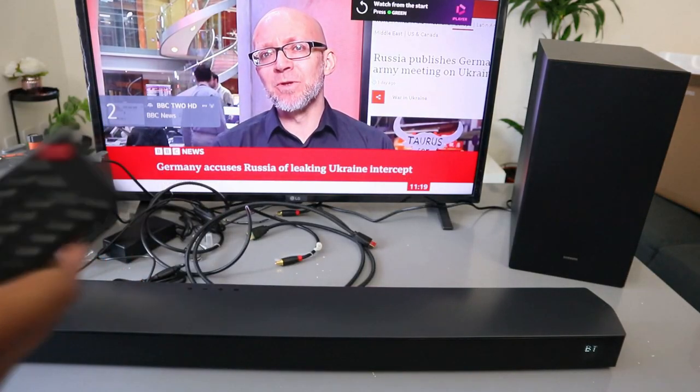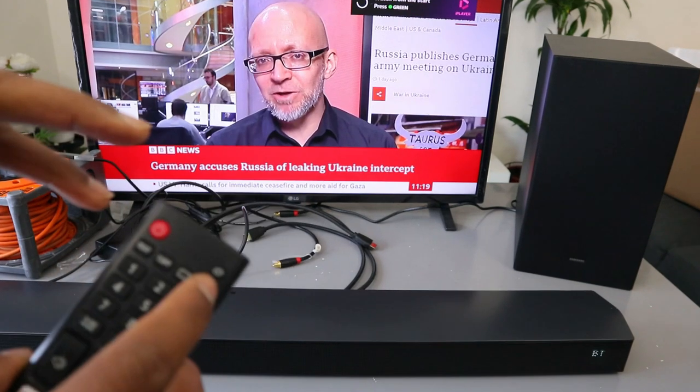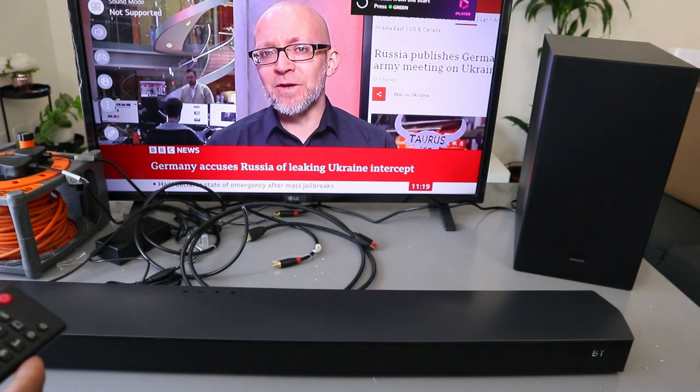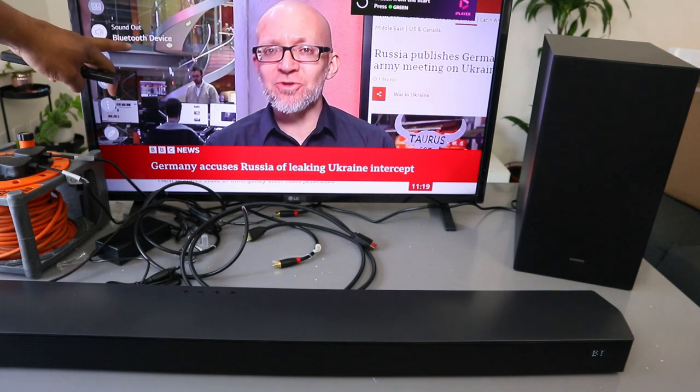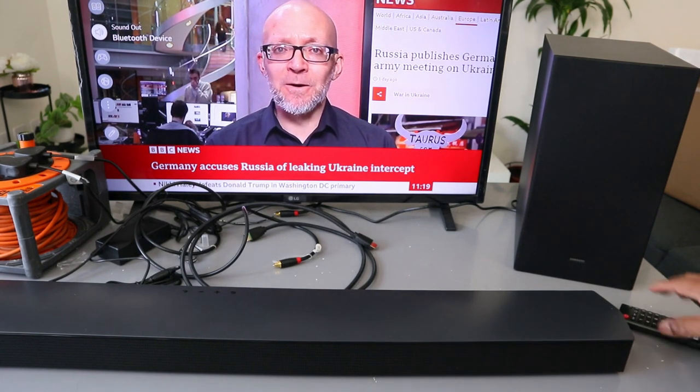I'm moving this around because I don't want to leave it in one particular place. If you want to check this, go to your TV settings, scroll down to the sound, and it's showing us now Bluetooth device. So this is how to hook this up to your TV via Bluetooth.